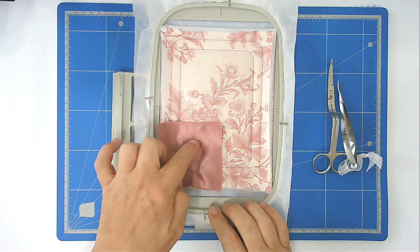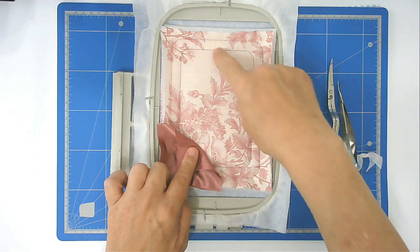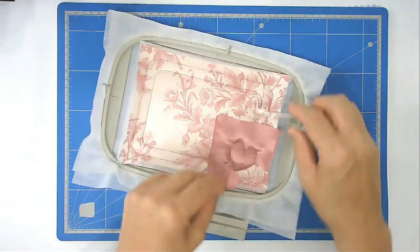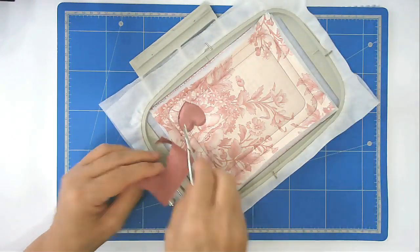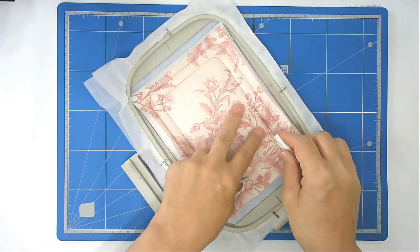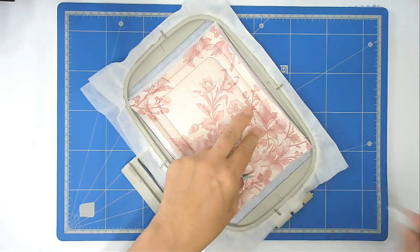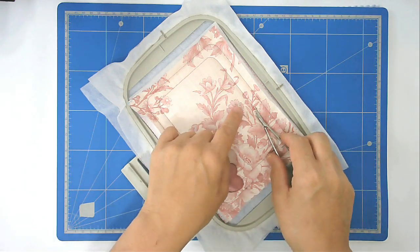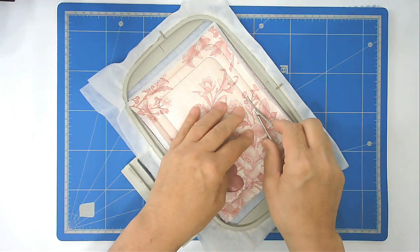We're now going to trim away all the excess fabric from around the heart and remove all that's in the center of the stitch line as well. I'm using a quick unpick to create a slit in my fabric so I can get my scissors in. You want to cut away the fabrics — both back and front — and the batting from the inside, but leave the stabilizer.